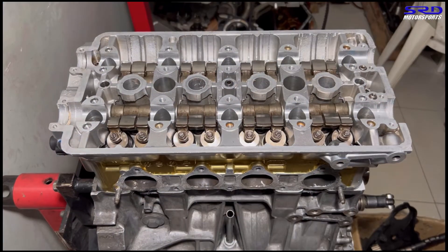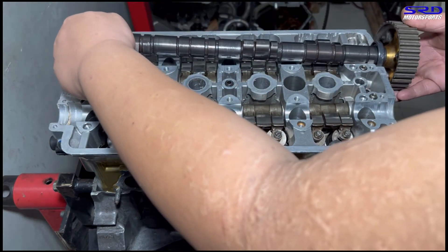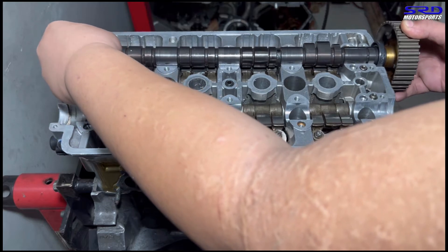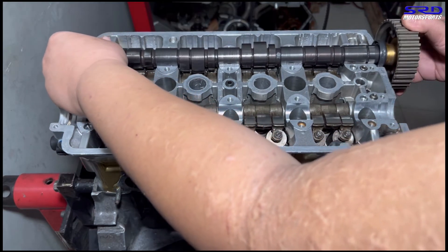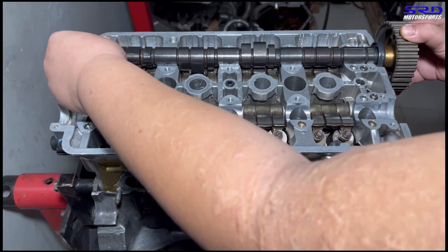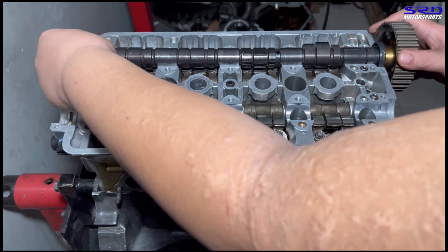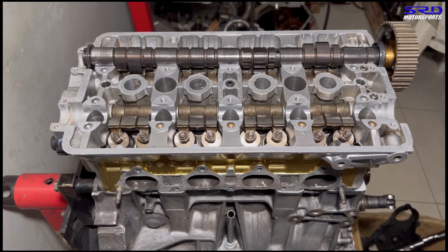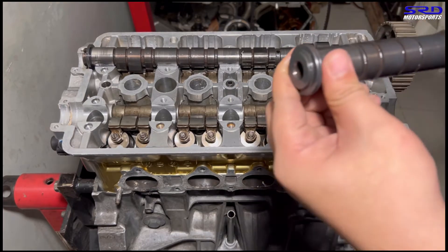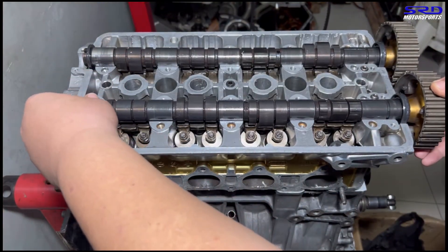Now it's fully torqued and we drop in the CTR cams - the intake first, or you can start with the exhaust, it doesn't matter. We find the position where all the valves are closed so you don't accidentally snap the camshaft when tightening the cam caps. This is especially important when running aftermarket cams since they're prone to cracking. Now we get the exhaust cam in position.